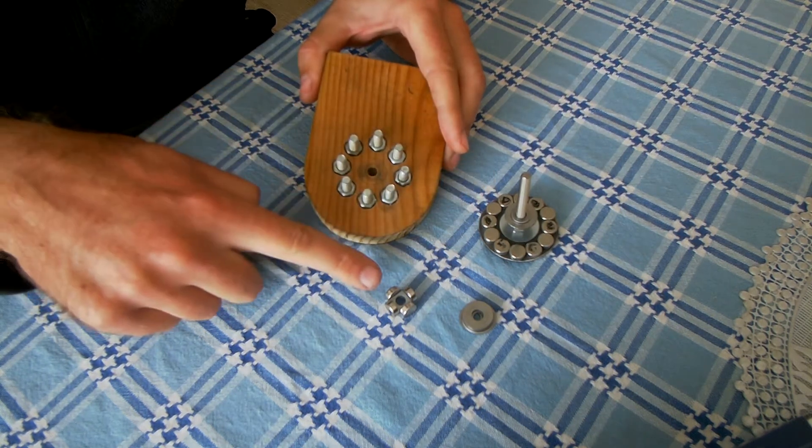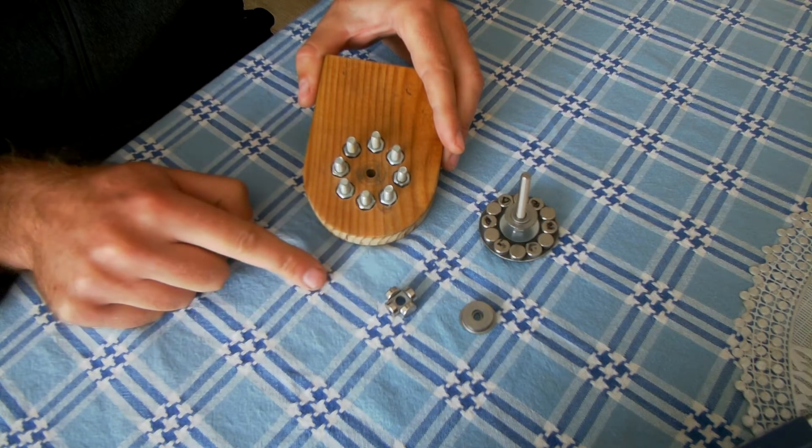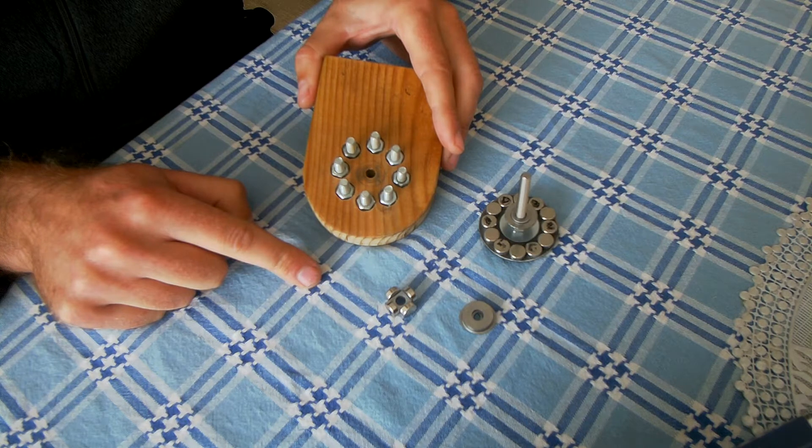12 magnets on one, 4 on the other. That will give me exactly the same ratio as a 12 tooth versus a 4 tooth normal gear — when they mesh, a ratio of 3 to 1.